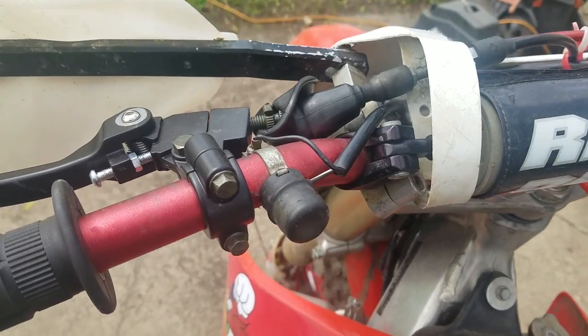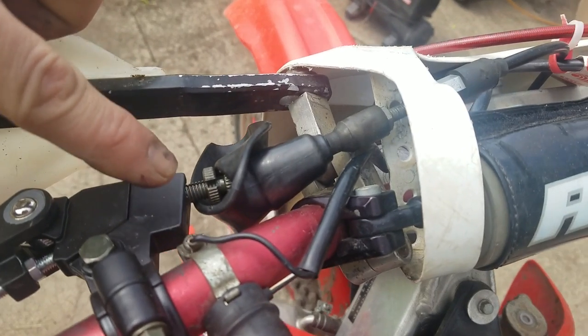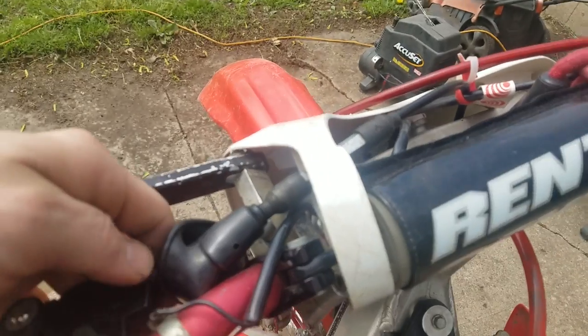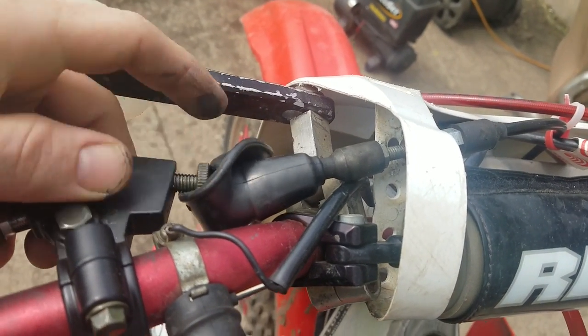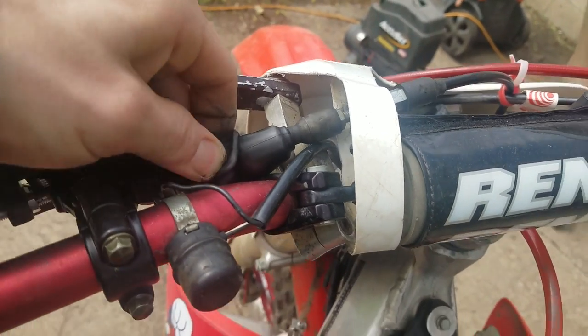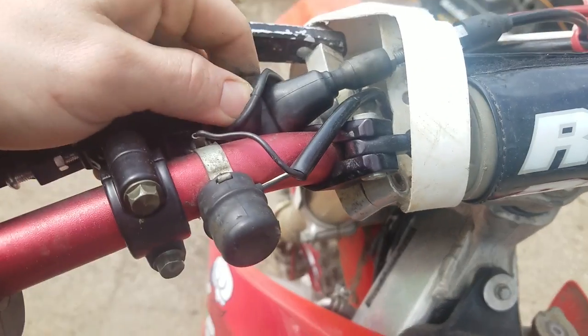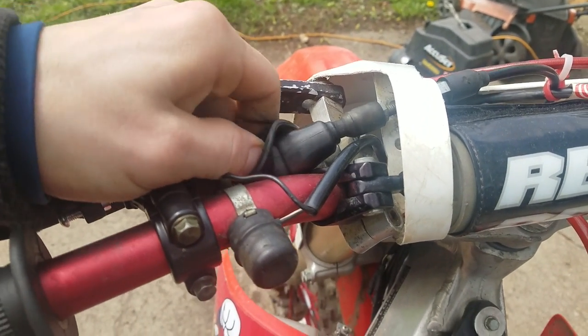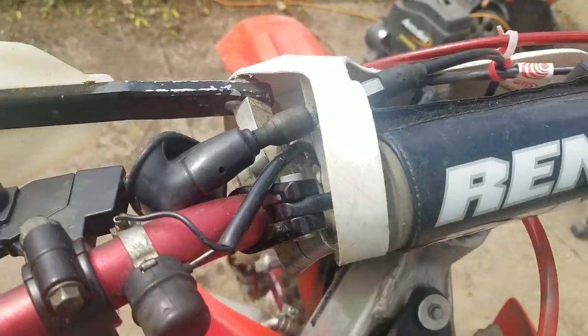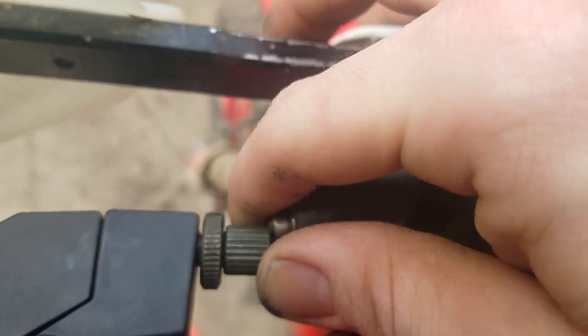All right, up here at the handlebars — this is the adjuster. I gotta take this all the way in, so by doing that I back the stop nut, get this boot out of the way so I can thread the whole thing in. I'm gonna run this in — I'll be able to pop the cable out and then it'll give us some slack down there. And this slid out no problem, just like that.